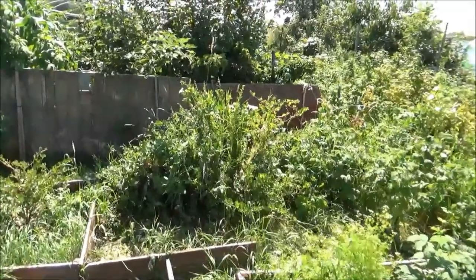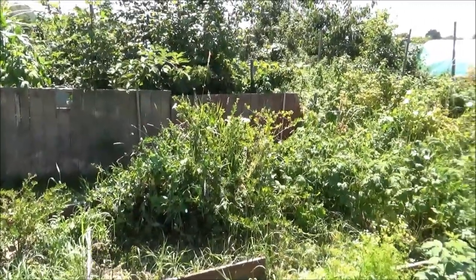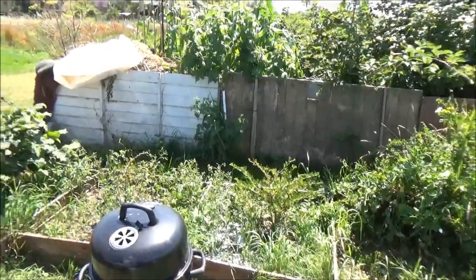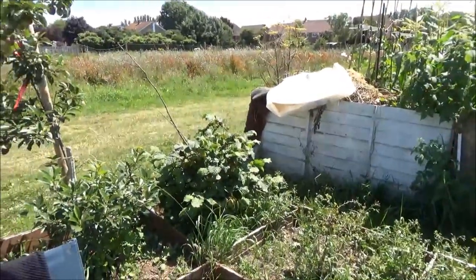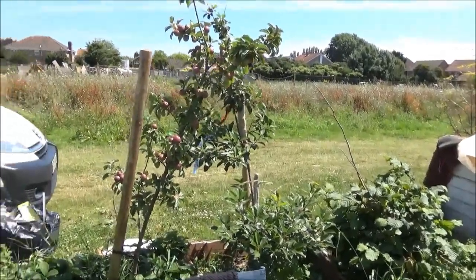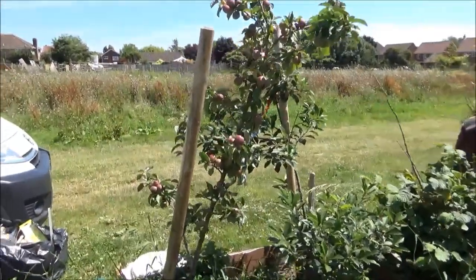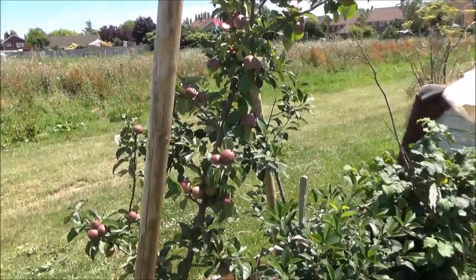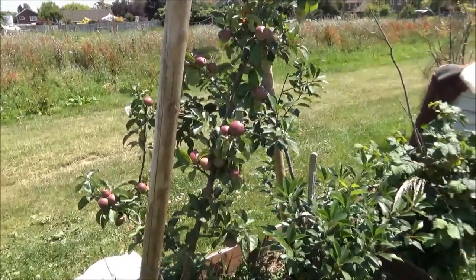Over there they've got the gooseberries - I'll pick a load of gooseberries in a bit. They're doing well. More gooseberries there. Hazel, cherry trees - done with the cherries. Really pleased with this apple tree - it's my cider apple tree. I'm going to be making plenty of cider this year - it's just full of apples.